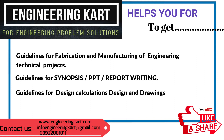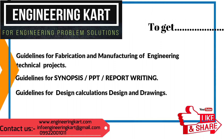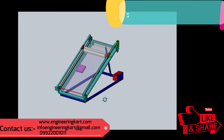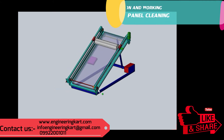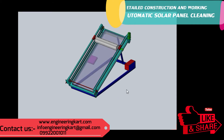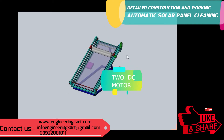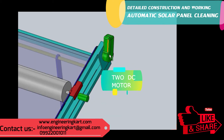We will now see the detailed construction and working of the developed model. In this developed model, two DC motors are used. The first motor and second motor are attached as shown in the 3D model.